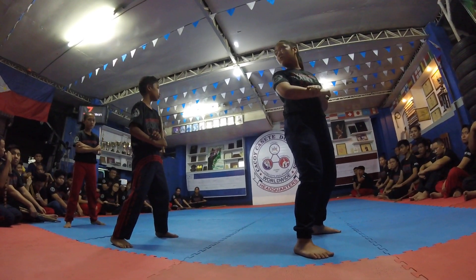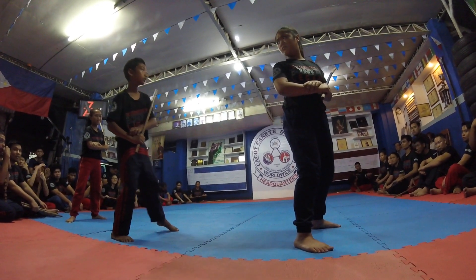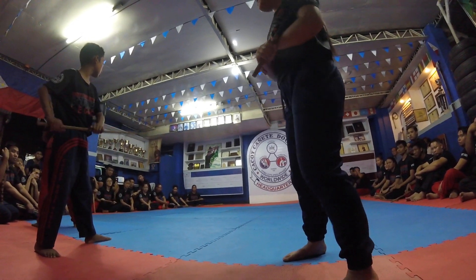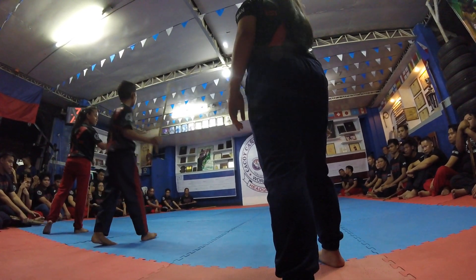So this one was just going to be six strikes. Turn, twelve, up on.